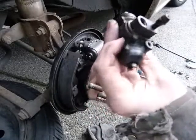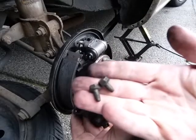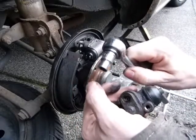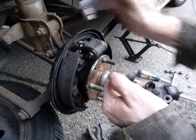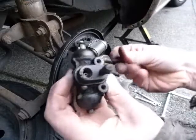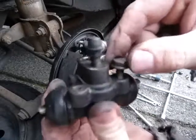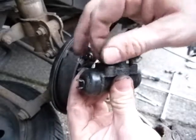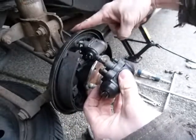So this mounts with two bolts. The two bolts are short. They need a 10mm socket — no extension on it. The socket, the wrench has to fit there. So you don't have any room there, no extension on it. And the bolts just go there, just like so. That's how it was mounted on this backing plate.